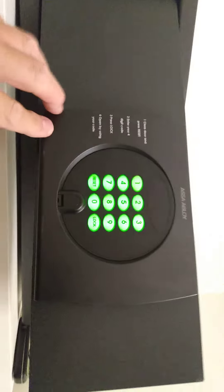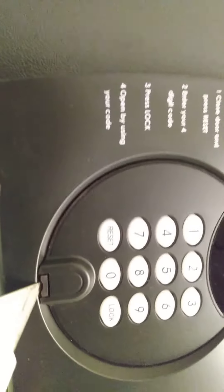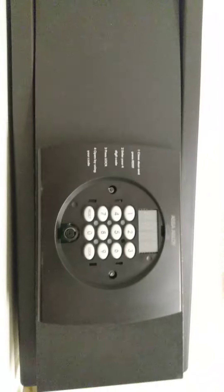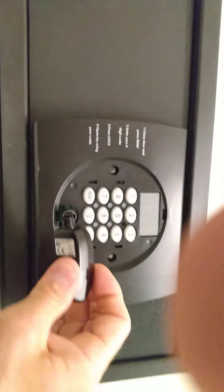How to program the ASA Abloy Xena 3 wide safe when you first install it. You have this little tab — you pull it out and the lights will come on.